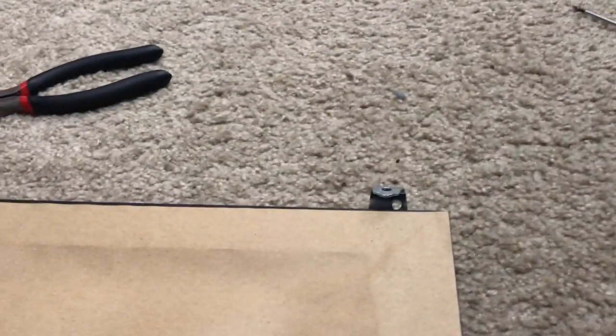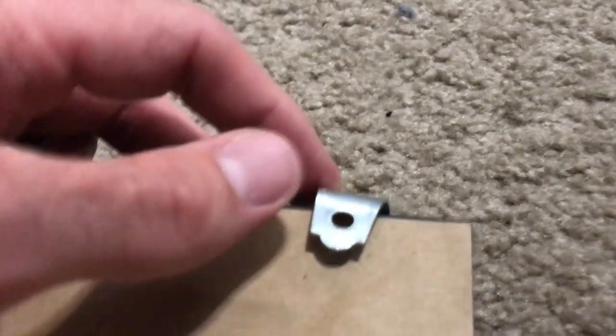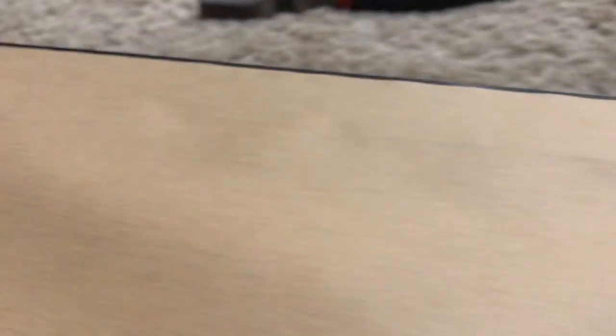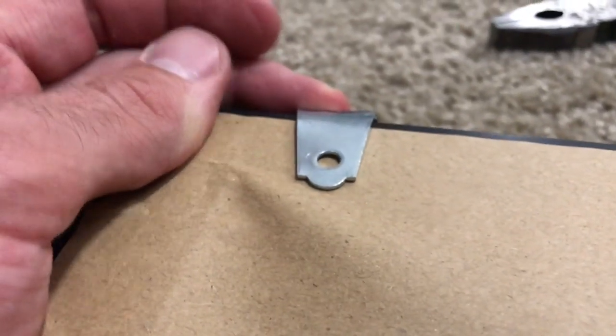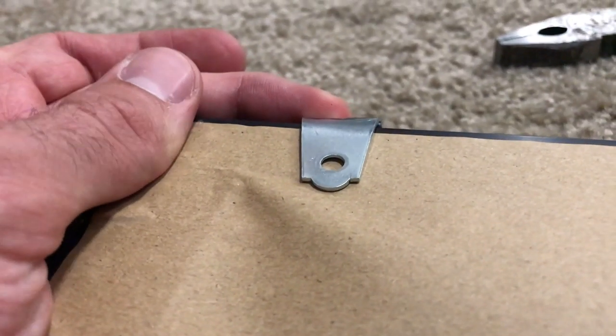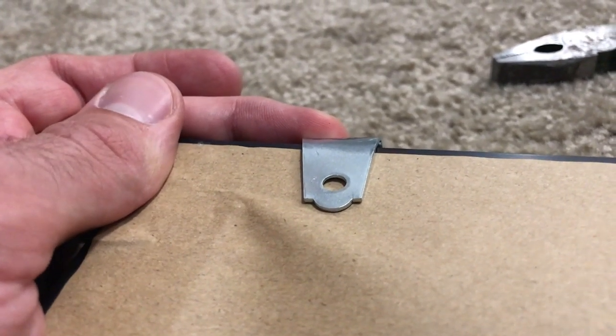You'll see this T hinge is not flushed up against the mirror. What Eric G said to do is hammer it until it's flushed — but that is not what you want to do. You want to unbend it and then re-bend it until it's flushed. This one actually turned out how it's supposed to be — right up against the mirror — and we can send a screw right through there.